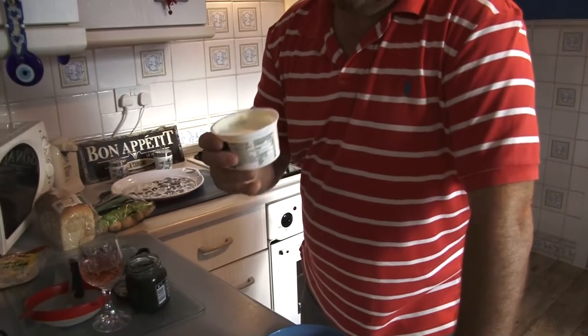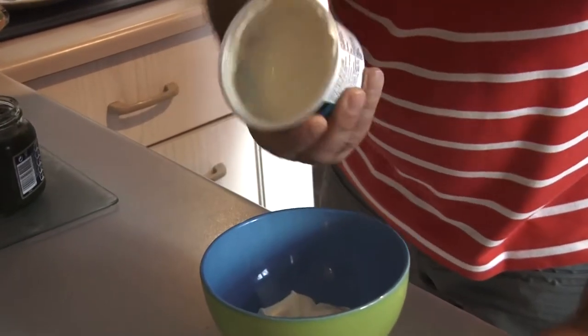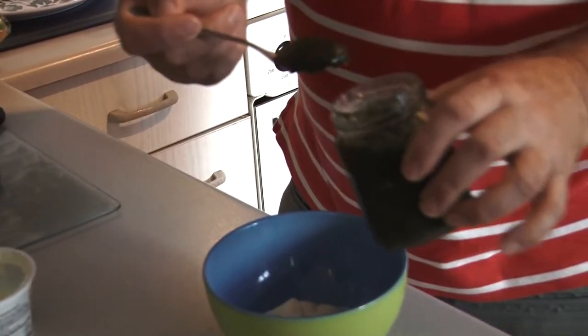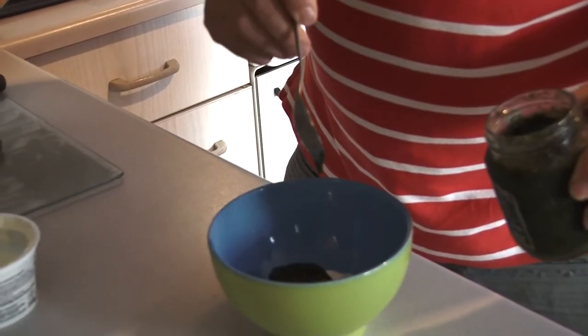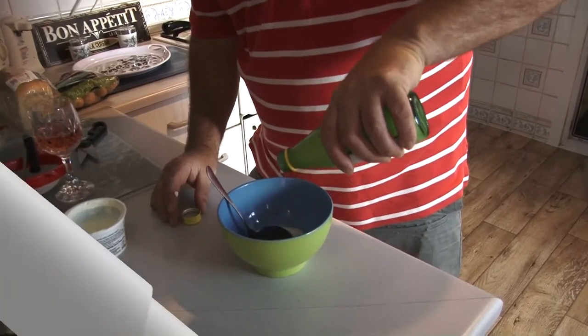We're going to make a mint yoghurt dip to go with these curried trout pieces. Again, simply some natural Greek yoghurt. To that, I'm going to add some mint sauce. Don't put too much in and make it too overpowering — I find a nice heaped teaspoon for this amount is plenty. All I'm going to do is just mix that together.